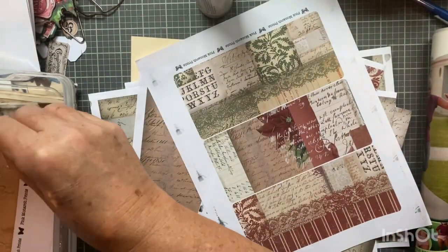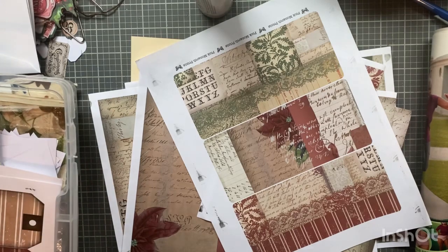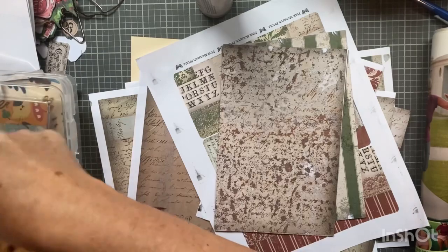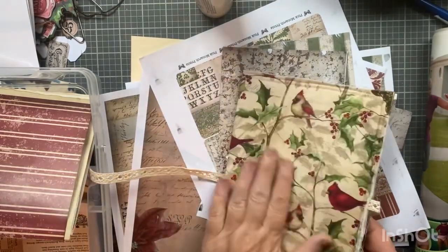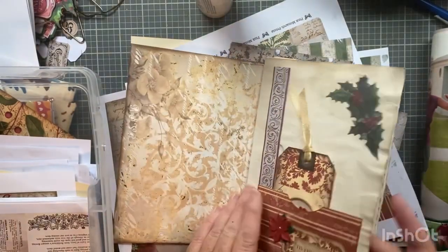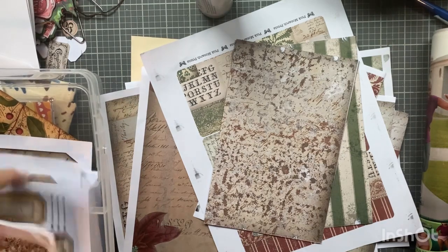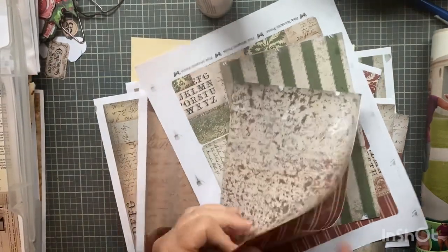I started a journal last year with this kit but didn't like the cover, so I kind of didn't finish it — I'm going to deconstruct it sometime. I have all these signatures done that I do like a lot inside. I just have to come up with a different cover. I can mix kits too with what I have, but I have a lot of this kit, so let's go with it.